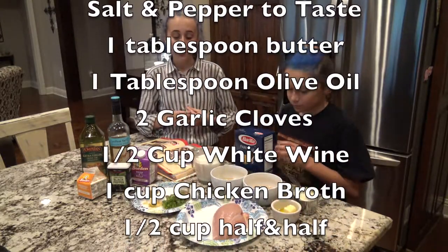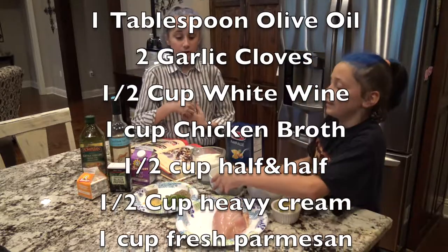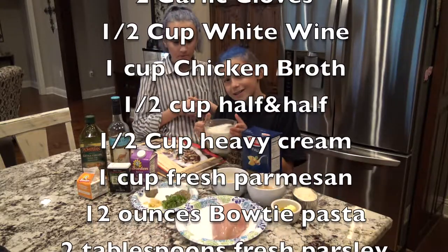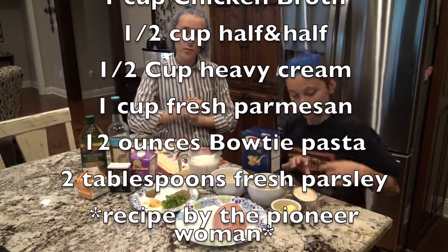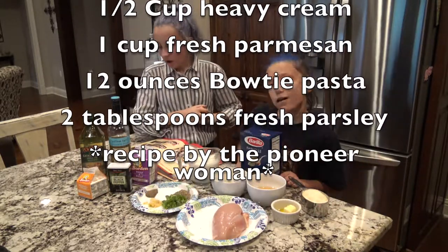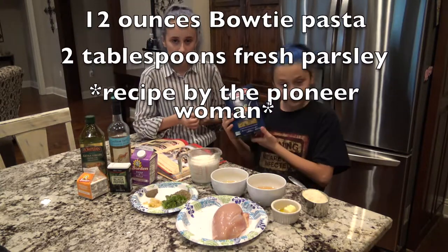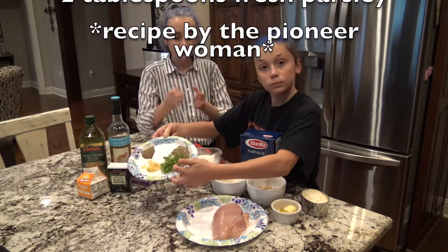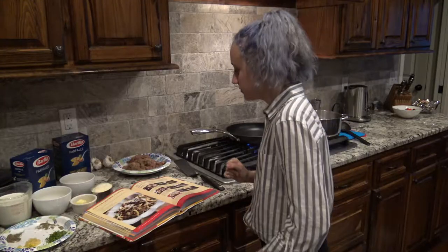Next you're going to need a half cup of dry white wine and a half cup of low-sodium chicken broth. Then — which we mix together — half a cup of half and half and a fourth cup of heavy cream. Next you'll need a full cup of fully grated Parmesan, plus more for serving. About 12 to 16 ounces of bow tie pasta, which is also called farfalle. And two tablespoons of minced parsley — we chose to keep ours whole, but you can also mince it up; it's really just for decoration, and they're fresh from the garden too.